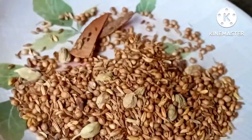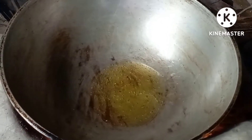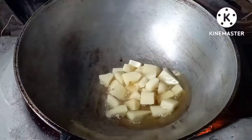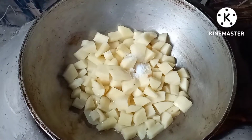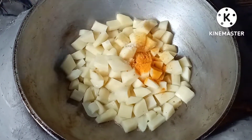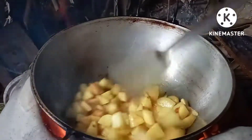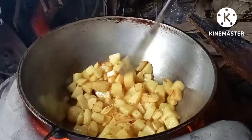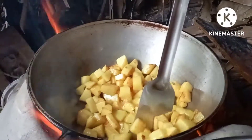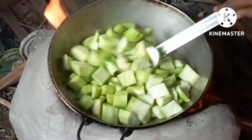We'll take it over to the opposite side. We're gonna cook the dish. I also have some ingredients to add. I will show you how to make this on my own.